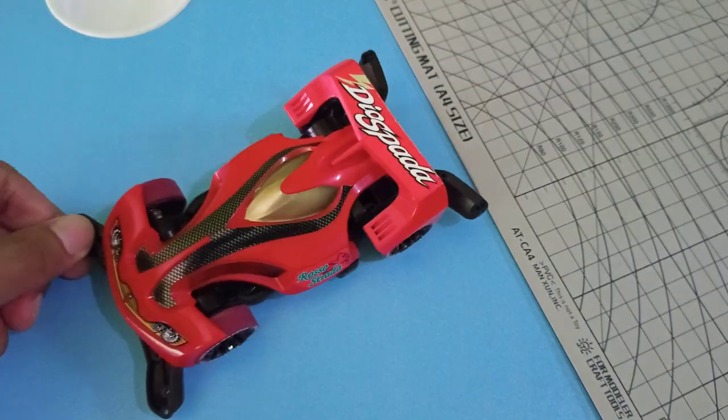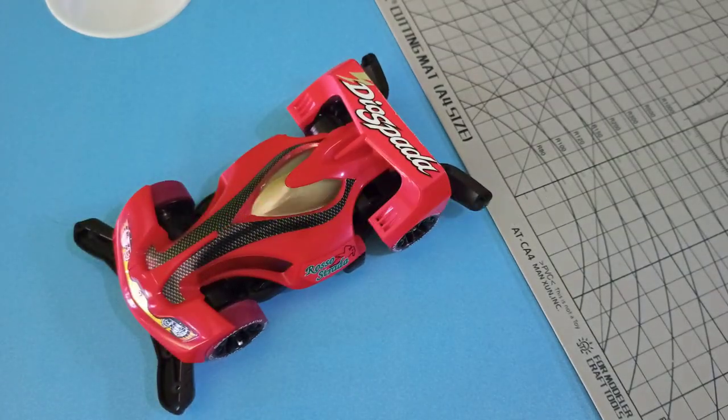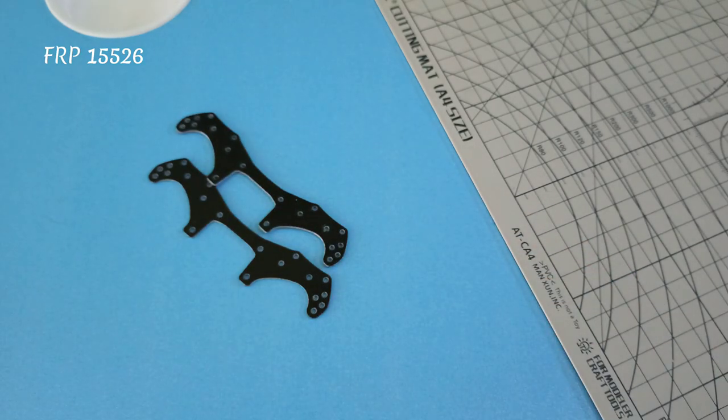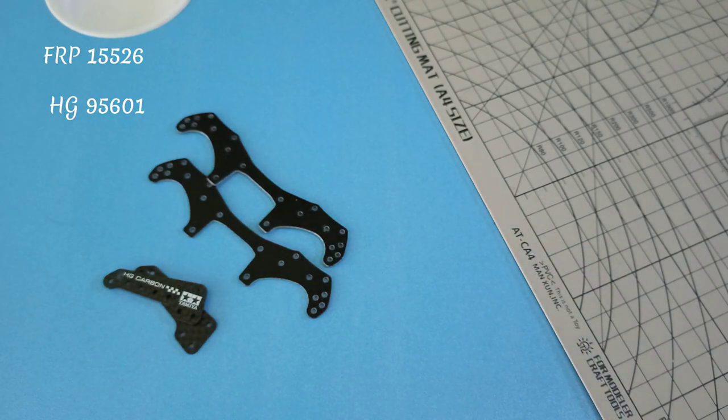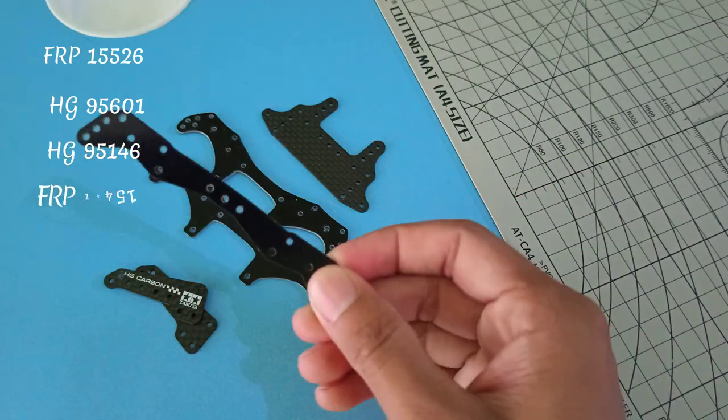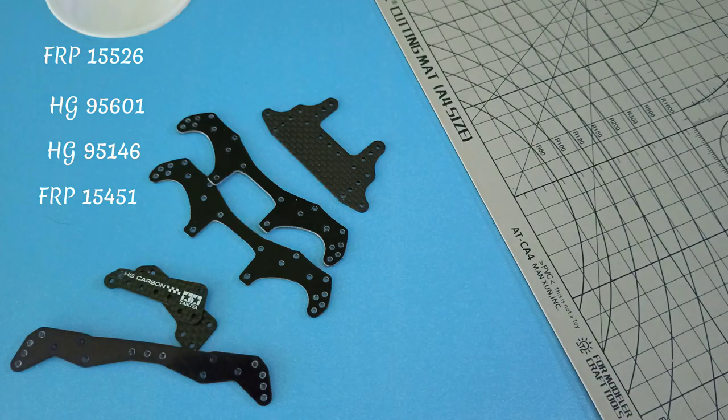Aokita Modificasi, STB Proer Chassis. Bahan-bahan: FRP 155-6, HG 95601, HG 95146, dan FRP 15451.